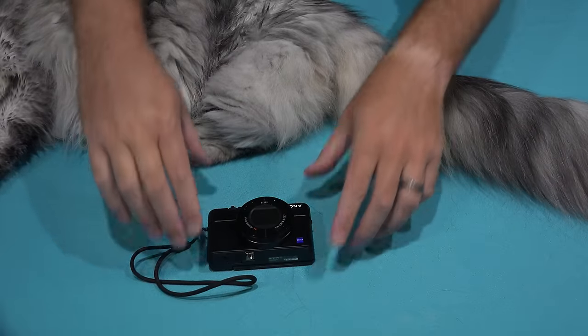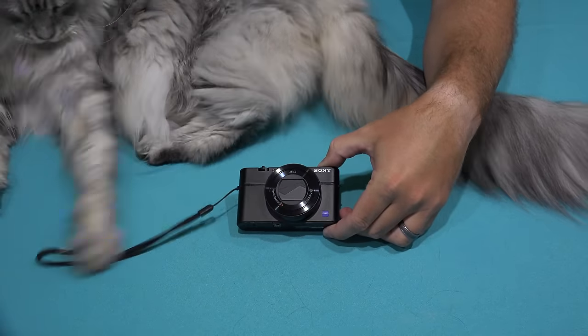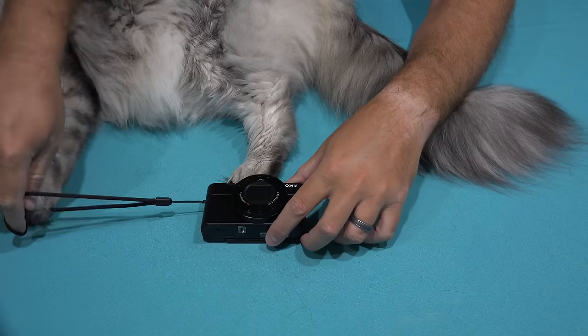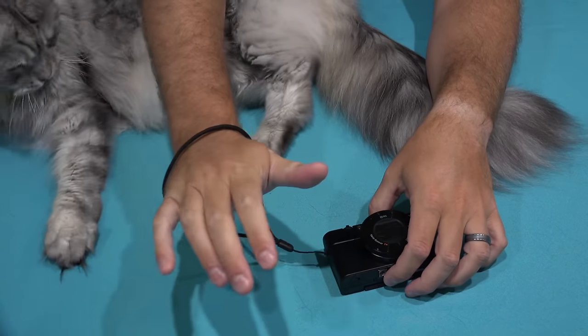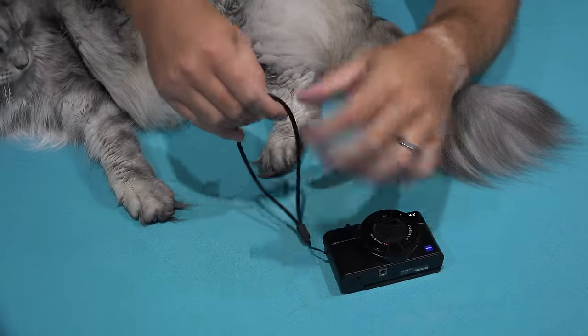Hey y'all, iRick Sky here. Now if you've got the RX100 Mark IV — you can check the link within this video's description if you don't — you know it just comes with a wrist strap, which in my opinion is not optimal because when you're getting it in and out of your pocket...